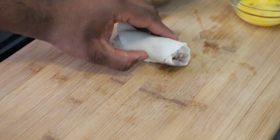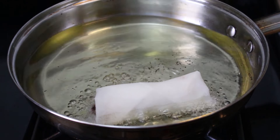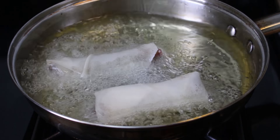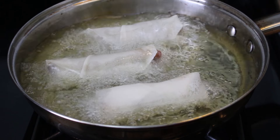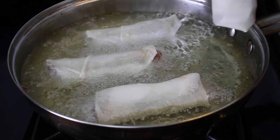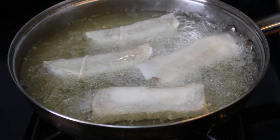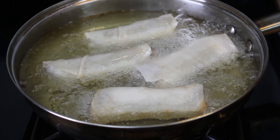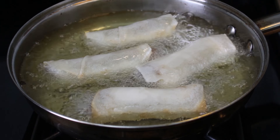Now I'm gonna go ahead and drop that in the fryer. If you have a deep fryer this will work much easier, but a pan works fine too. Drop all your spring rolls in there and be careful not to overcrowd it — I can fit about four in my pan without an issue. It's important not to let these burn; you can physically see how fast they're browning, so don't let them burn at all.